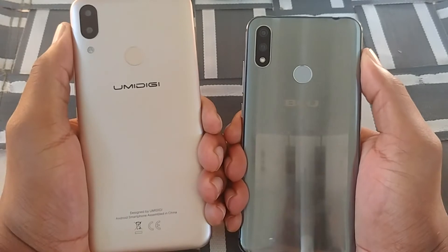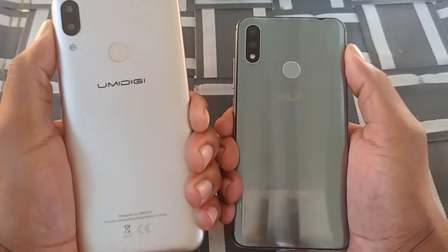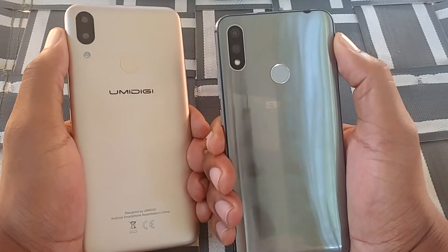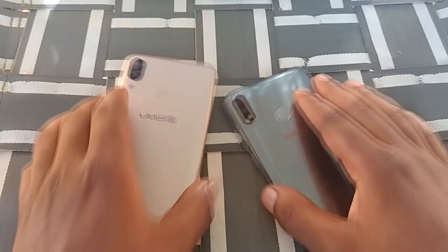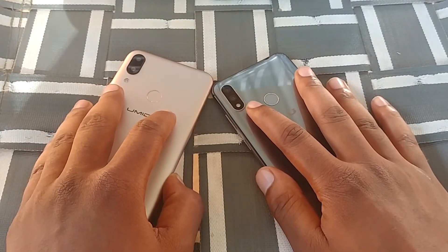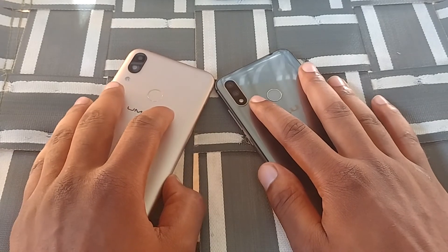In the comment section, let me know what you'd prefer — a device with more RAM, more storage, bigger battery, and a later version of Android like the Umidigi Power, or a device with better build quality, better camera, and micro USB charging like the Blue Vivo 11. Be sure to share this video with your friends and family. Until then, my name is Max Rock — thank you for watching and have a good day.